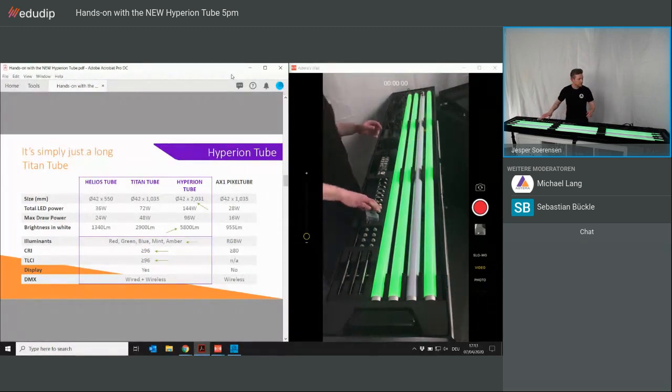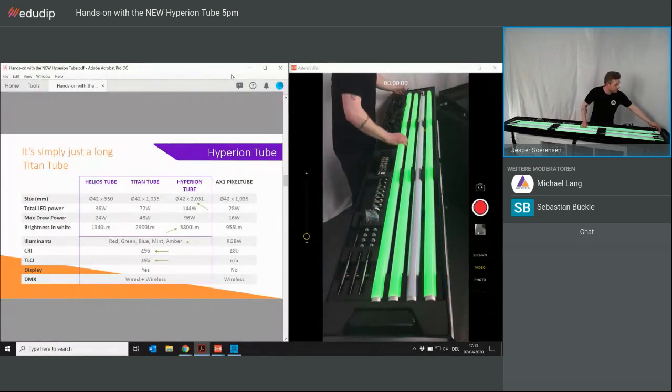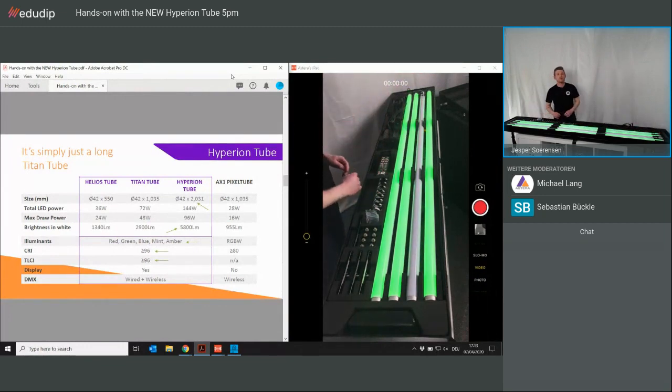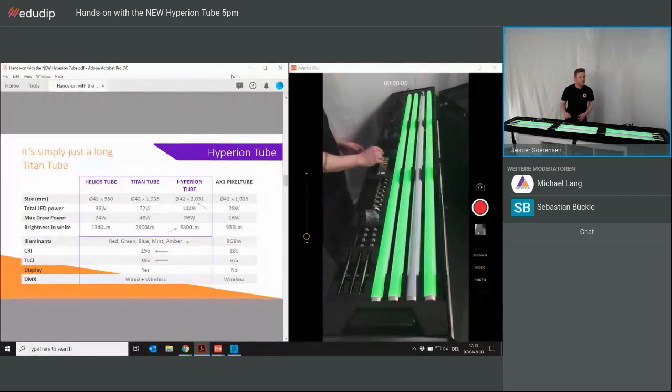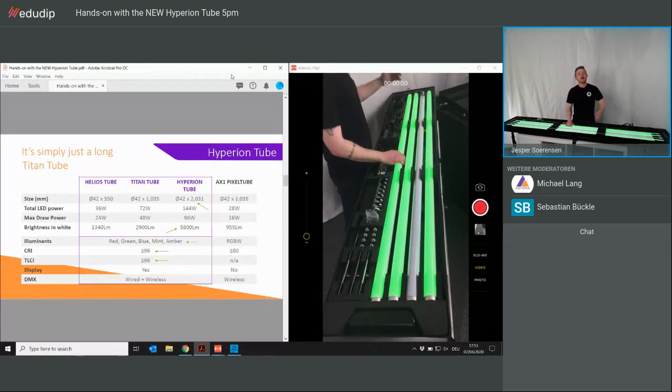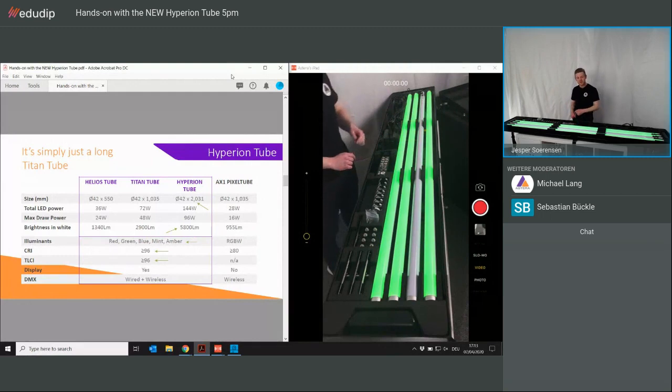We didn't change anything with the thread at both ends, so everything fits and is compatible with each other. No need to buy extra accessory equipment. If you came with a Hyperion set without accessories and you have a Titan set with accessories, everything fits together — a very important point.